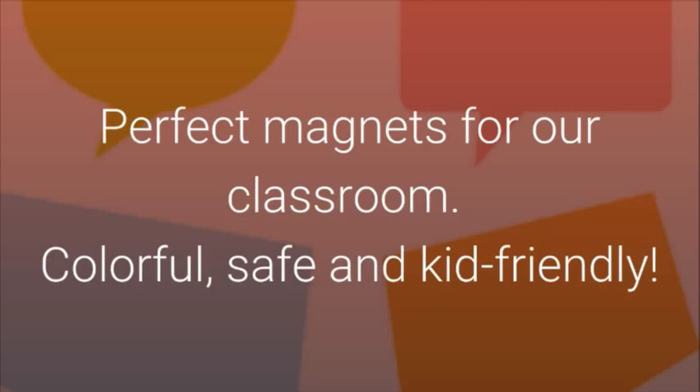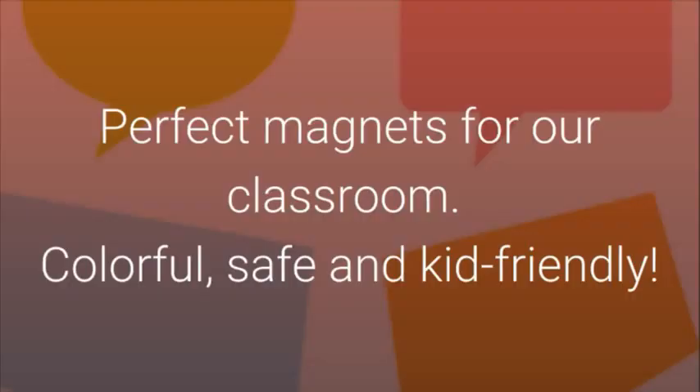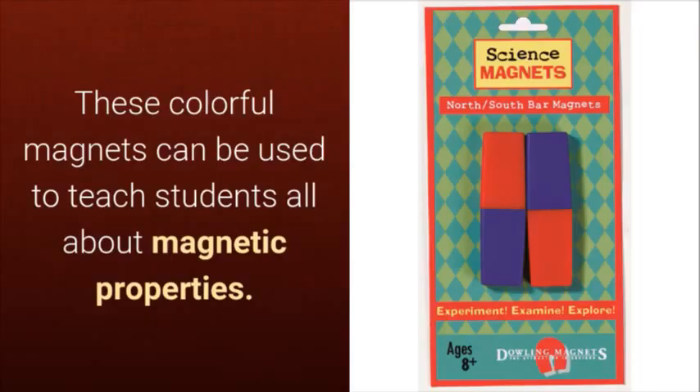Colorful, safe, and kid-friendly — these colorful magnets can be used to teach students all about magnetic properties.